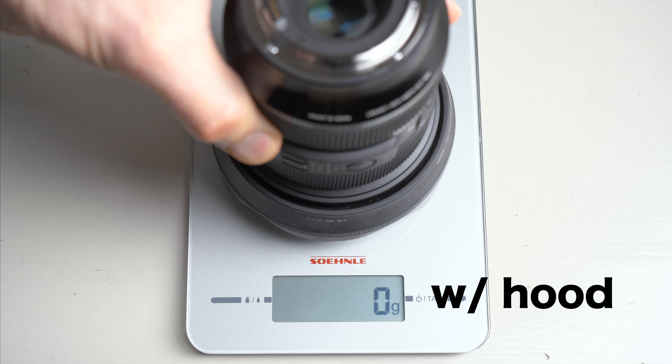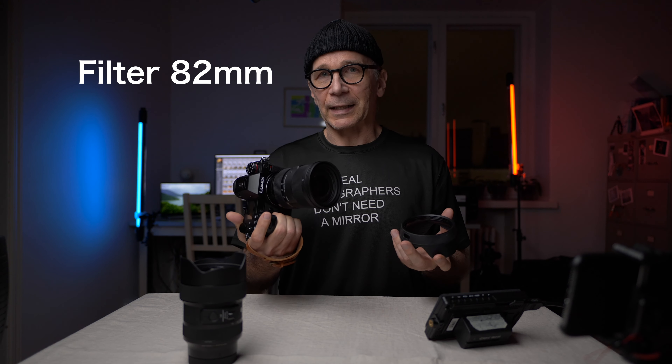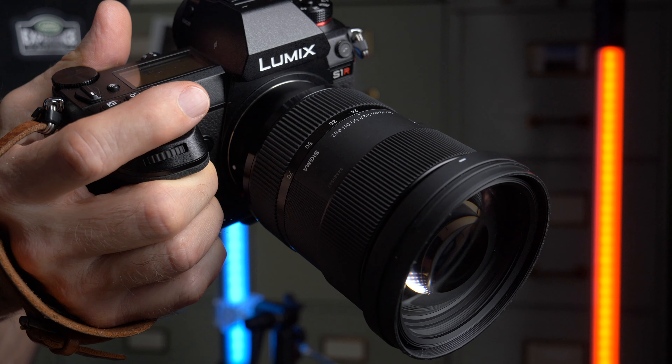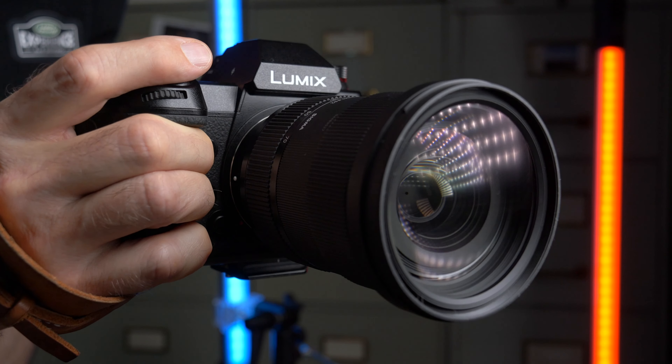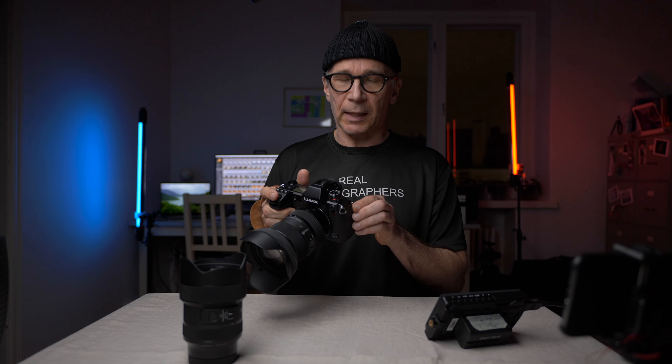This lens weighs about 880 grams and the filter thread is 82 millimeters. It's not a small lens, but for what it is the size is okay — it's definitely not too big. On the S1R camera body it feels like a well-balanced combination and it's a pleasure to use and handle. You could easily use it with one hand if necessary, for example when shooting from a high angle.